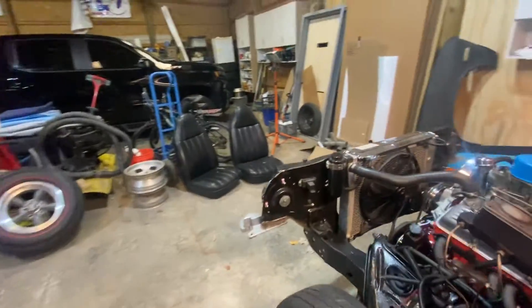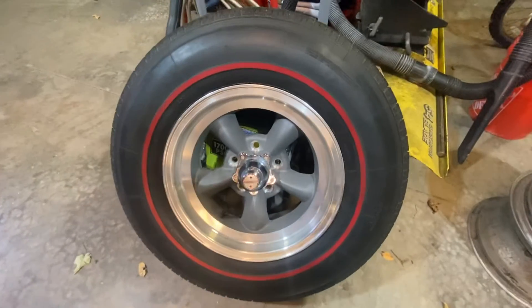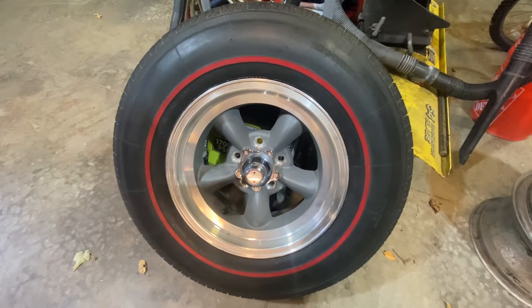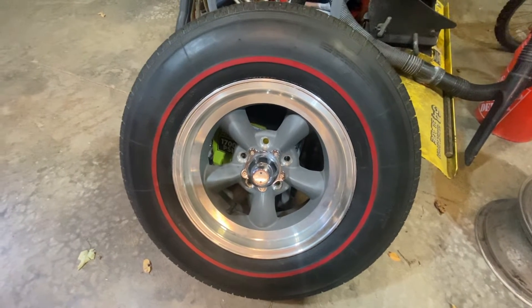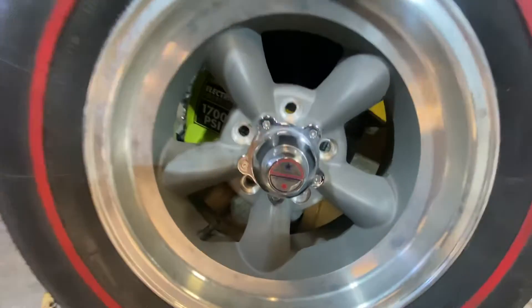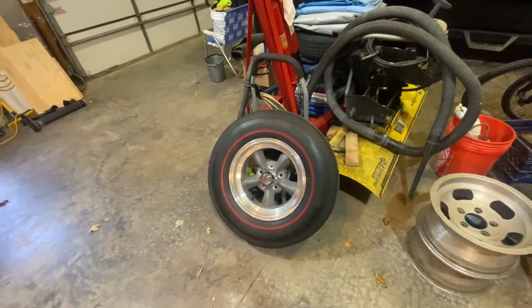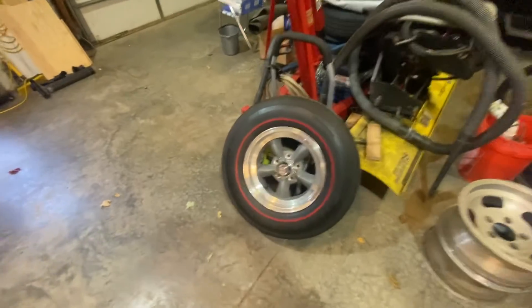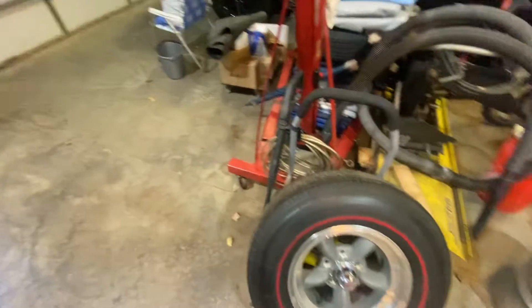This is one of the new wheels and tires for the Nova — well, not the tire, just the wheel. This is just for display on the car to make sure I want the red lines, and I do want the red lines. They are Torque Thrust D's — 15 by 7 for the back, 15 by 6 for the front. I was thinking that's probably way too small for the back for a 400 horsepower car.